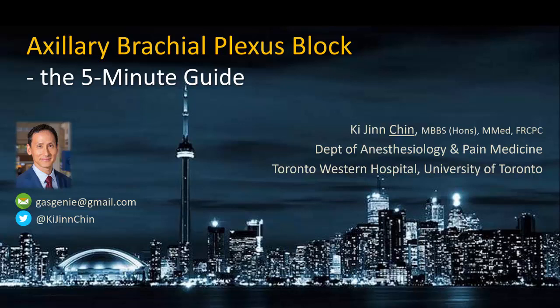This short video is designed as a quick review for just-in-time learning before performing an axillary brachial plexus block. It features one of our resident trainees performing the block in real time.